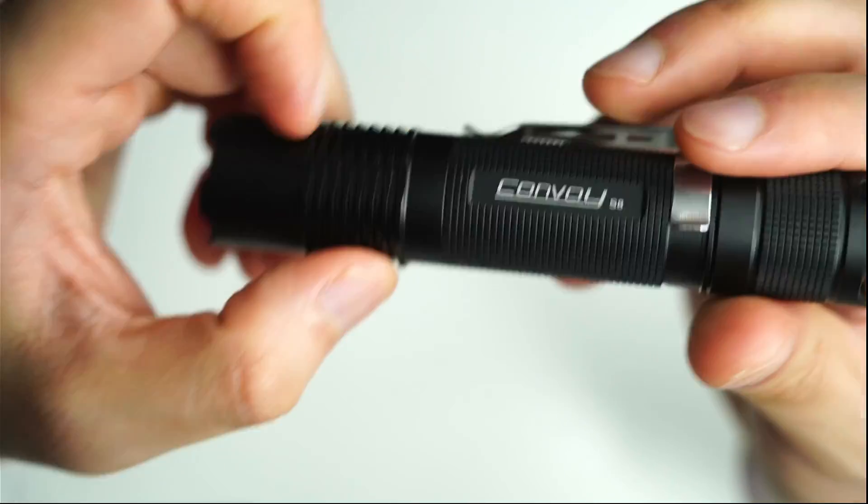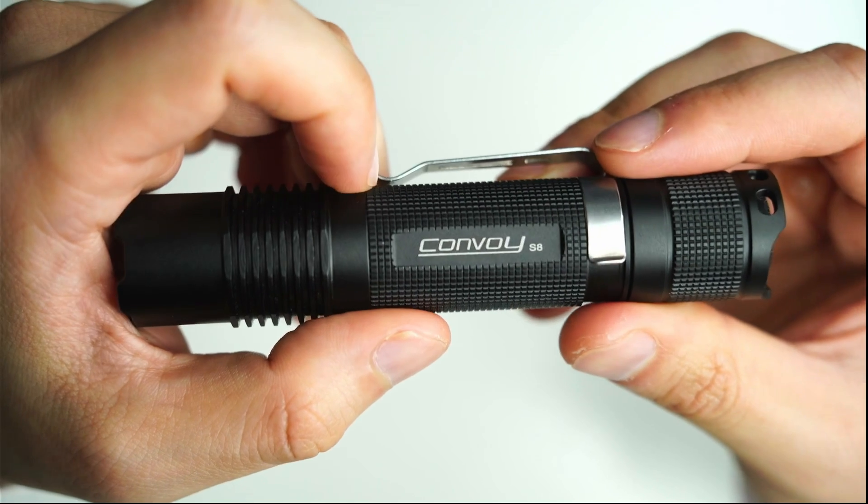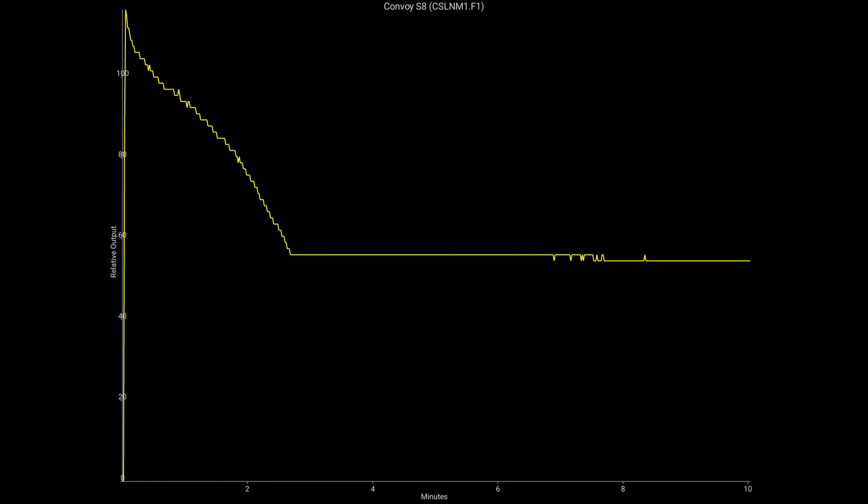When I enter the door of my house sometimes I'll put it onto the really low modes and it's still useful for short range. Here is a bounce test I ran with the Convoy S8 with the NM1.F1 on 100%. You can see you get about one minute of runtime where the total output is between 90 to 100%. It does start to trail off around the two minute mark where the light goes to about 50% output. I ended the test around 10 minutes, but a minute of full runtime with such a small configuration is quite impressive.